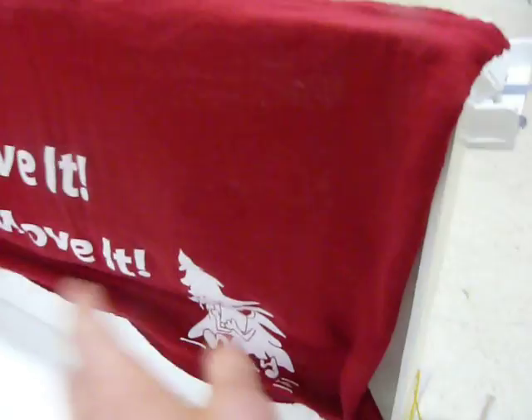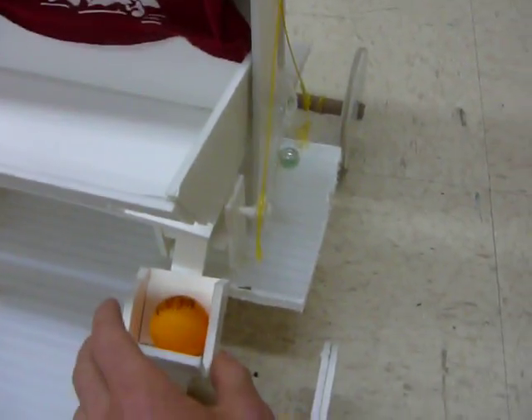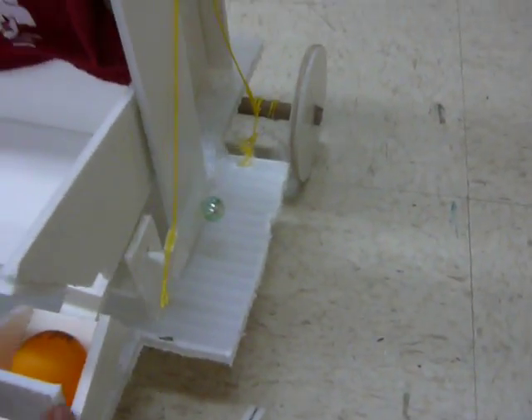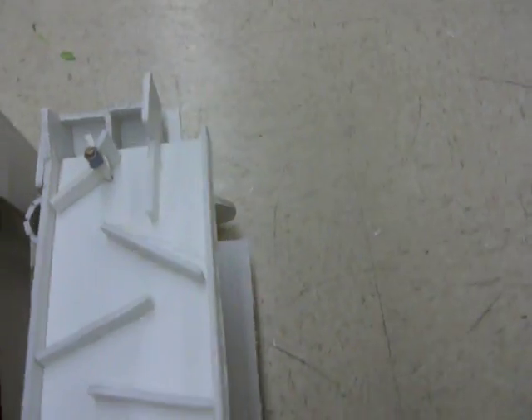Into this machine — this is the backboard — it rolls down this ramp and into this device. This device is attached by a string to another marble up here. It pulls this string and this marble gets sent down to the celebration mechanism, which is just a sharp stick that pops a balloon.